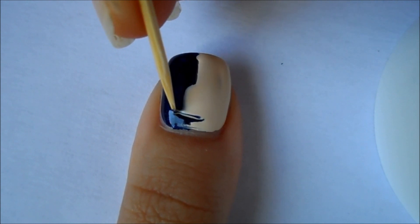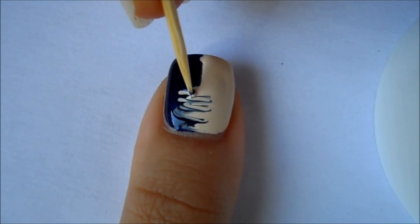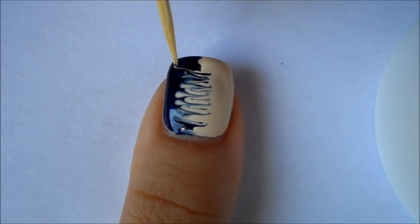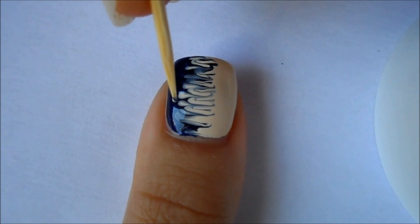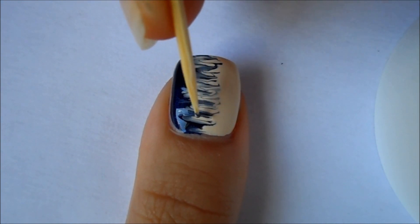Then using a toothpick just create little lines going from left to right and right to left. If this looks easy, it was actually pretty difficult for me, so make sure you practice before doing it. If your colors seem a little uneven you can always fix that by pushing the colors over.